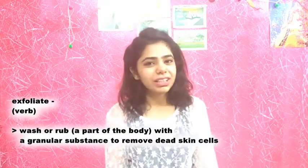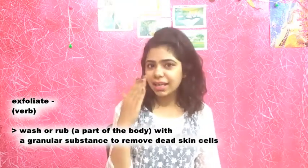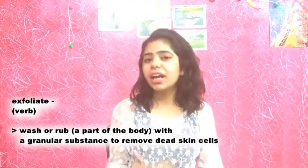So next time you are applying a moisturizer, just think about it — you are applying it on a layer of dead skin. Don't worry, exfoliation comes to the rescue. Exfoliation is a technique of removing the dead skin layer from the surface of the skin so that the live cells below it can turn over and refresh the appearance of your skin.